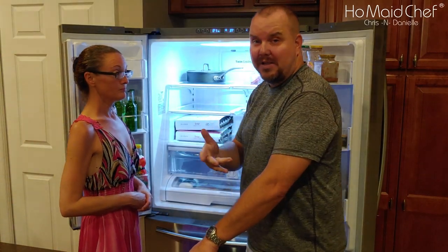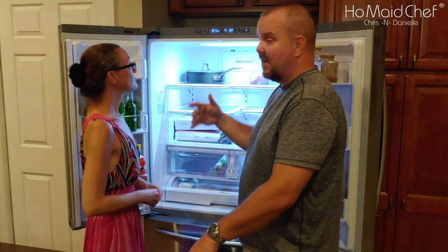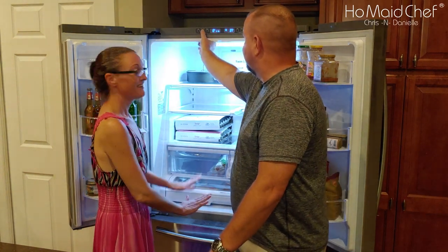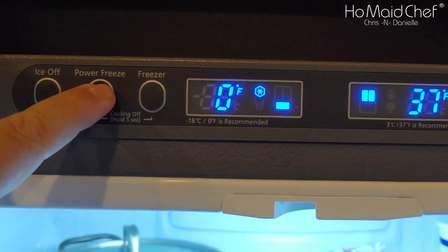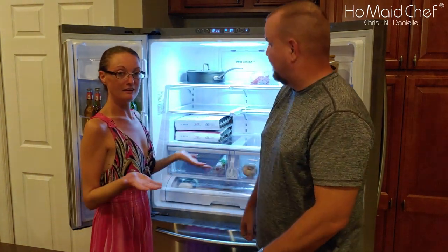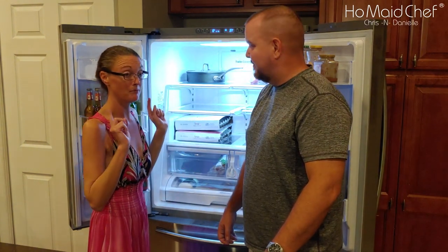Then you have your Power Freezer button. When I clicked on that, it actually sped up the compressor. So it's like when you go grocery shopping — you fill your fridge and your freezer, and you can put them on this nifty Power Freeze or Power Cool. This one is for the fridge and this one is for the freezer — it bumps up the cooling so all your food gets cooled really fast after grocery shopping.